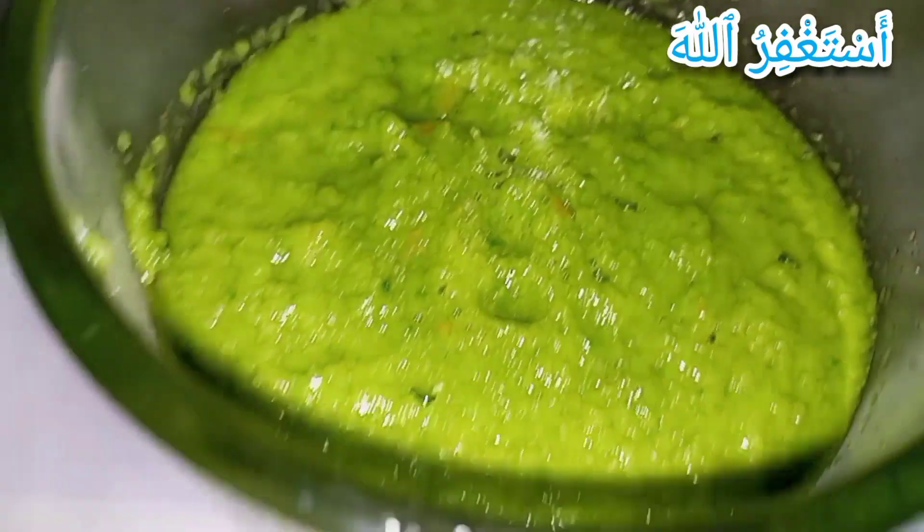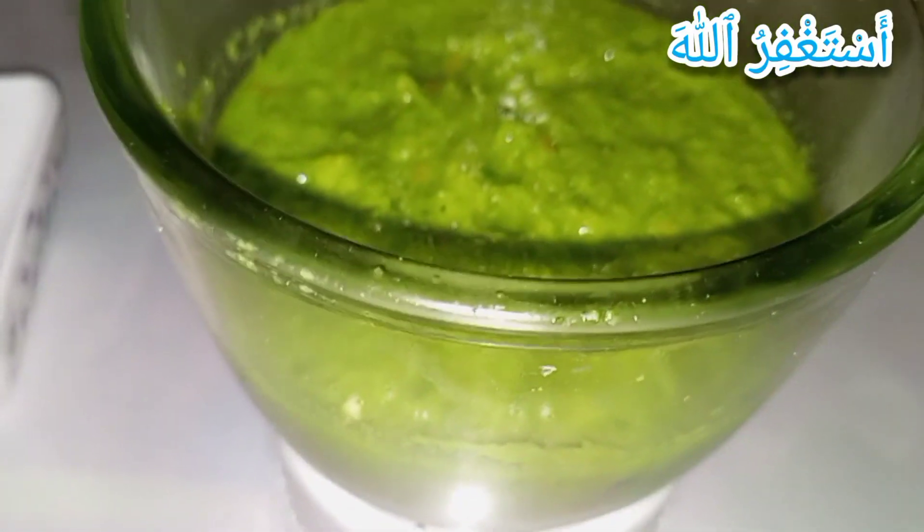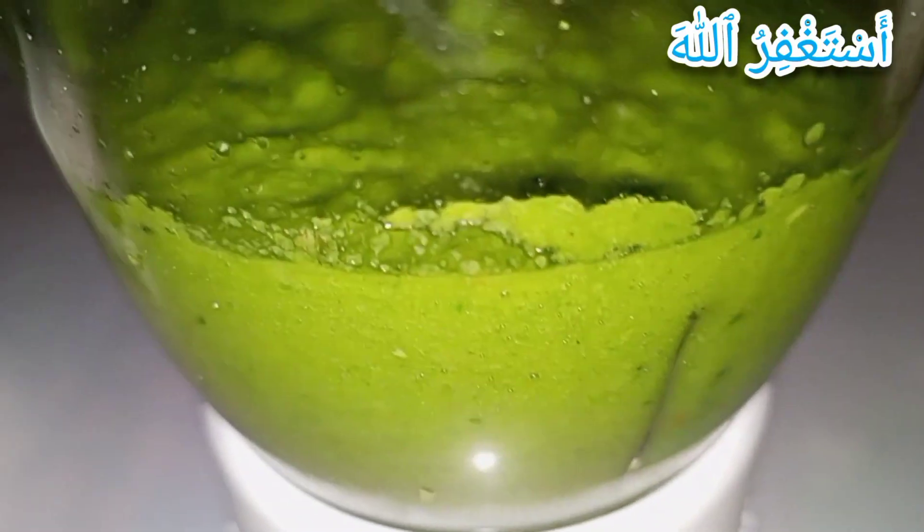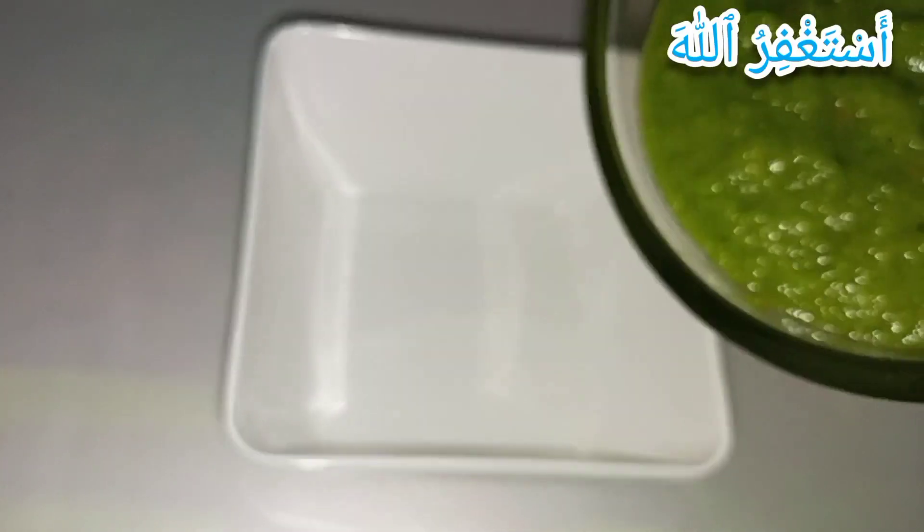If you want to add water, remember to adjust accordingly. Now it's time to take it out into the serving bowl.